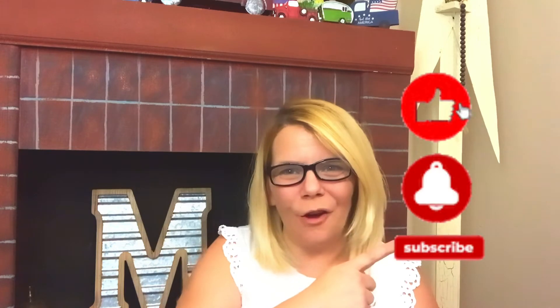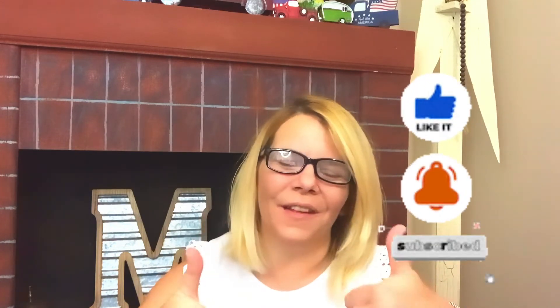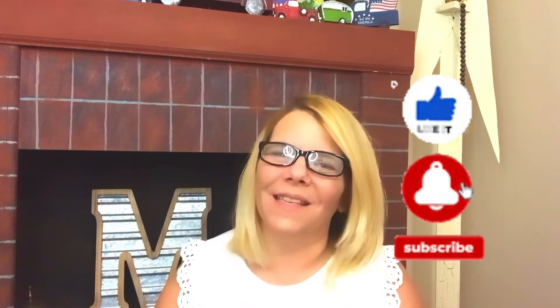Hi and welcome to Marsha's Mush and Stuff. If you're new here today, thank you so much for stopping by. If you're not yet a member of the family, please consider hitting that subscribe button, ring that bell for notifications, and definitely give a thumbs up — it helps the channel continue to grow.